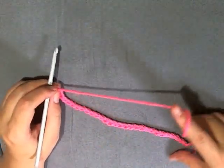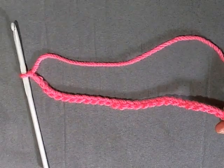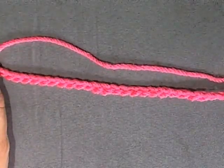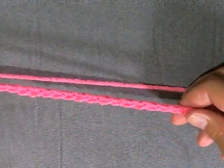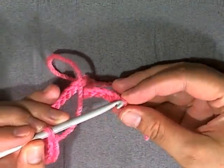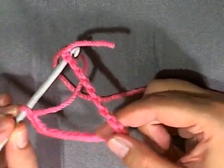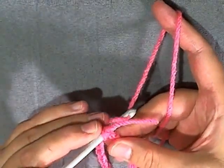I only chained thirty, but for your hat you need to chain seventy. For the purposes of this tutorial I'm only going to chain thirty just so I can show you what you need to do next. So what you do is when you turn your chain flat, make sure you can follow it down with your thumb like this, just to make sure that the chain is not twisted. When you get to the end, you want to put your hook into the single loop at the top, leaving you two loops on the other side. Then whenever you turn your chain to form your ring, your two loops will end up at the top.